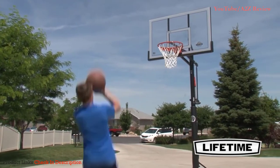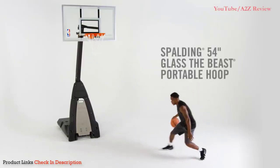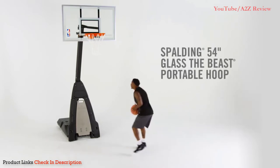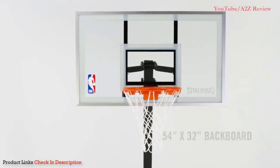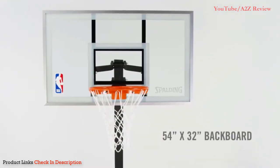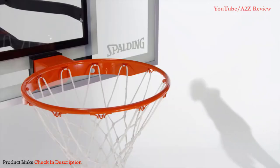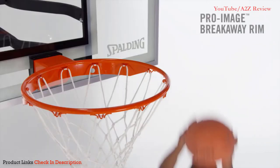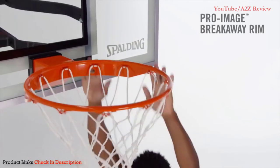Number one: the Spalding 54-inch Glass Backboard Portable Basketball System. Spalding is well known for their high quality basketball products, and this portable hoop is no exception. The tempered glass backboard that comes with this product is akin to what is used in professional indoor basketball, so you know it's good quality. The backboard is significantly thinner than on NBA hoops, but it is still strong and makes the product much easier to move around.